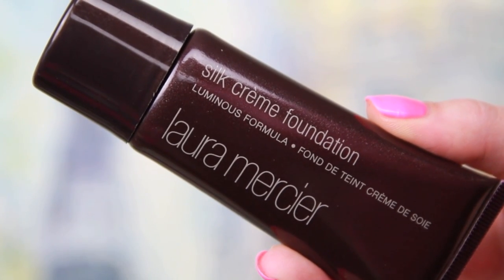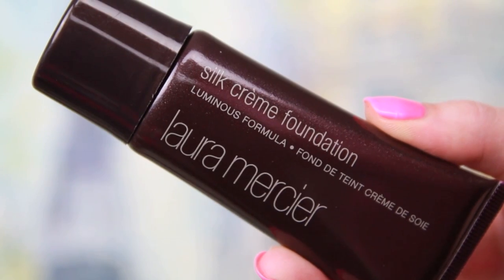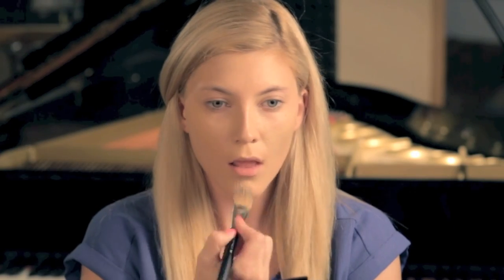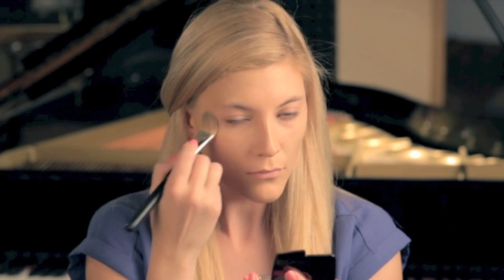I'm starting off with my Laura Mercier Silk Cream Foundation, using a flat foundation brush to pat this into my skin, adding a little bit more product at a time to build up the coverage without it getting cakey. This foundation is great because it has a nice finish that doesn't require a setting powder if your skin is a little bit drier like mine, which makes it a really nice one-step product.